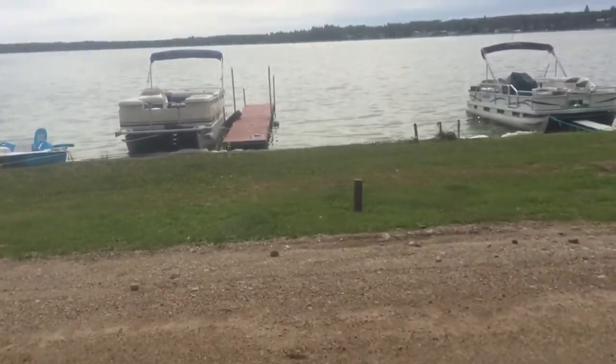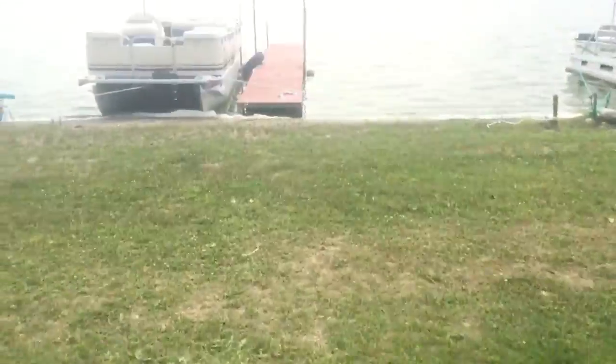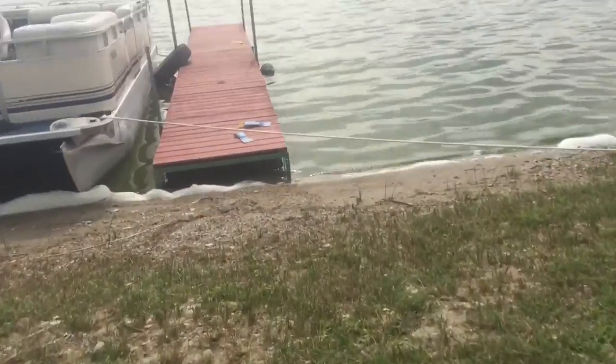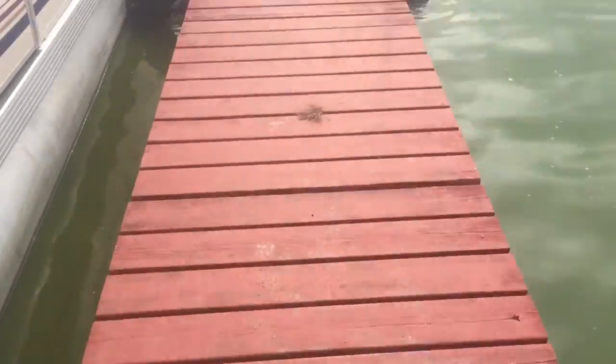I might start doing other things now since I have my channel up on my new phone. We're going to go set it up. The only reason I'm doing this is because I found minnows while I was fishing, which is a good sign.